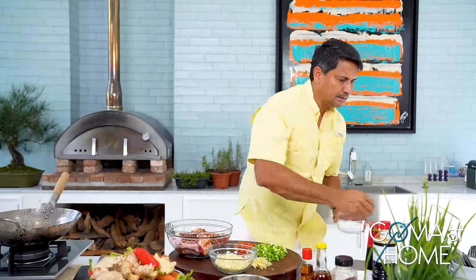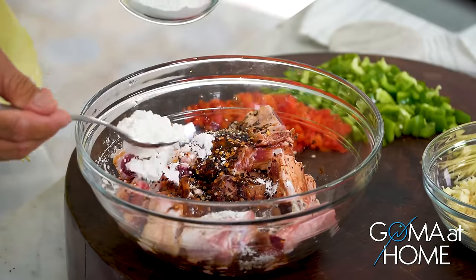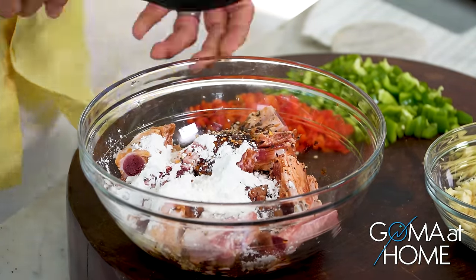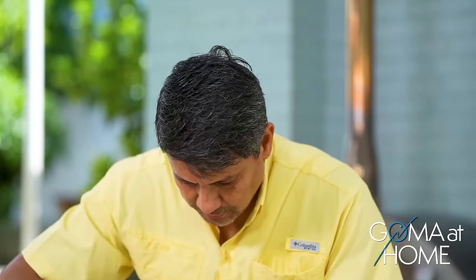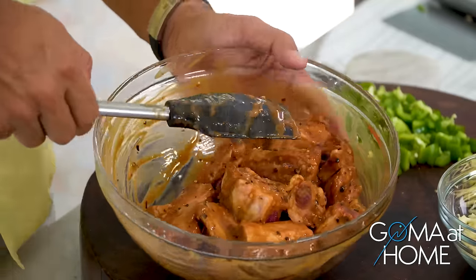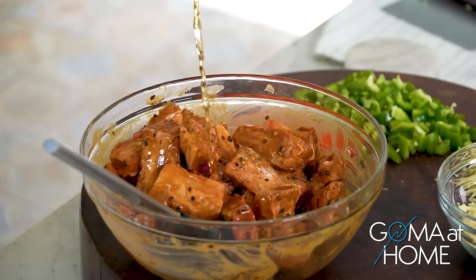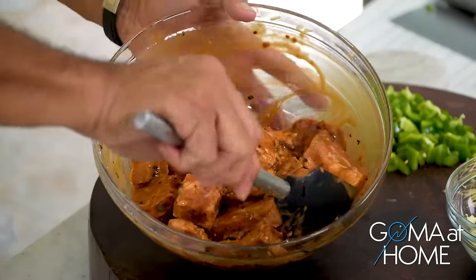All right, then we'll add corn starch — about a tablespoon and a half. Mix it. We didn't add salt because we already have soy sauce and oyster sauce. We'll put a little Chinese cooking wine — just a little — to enhance the flavor of this dish.